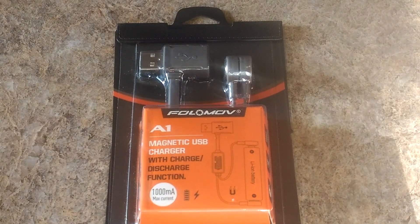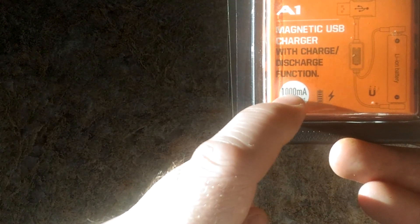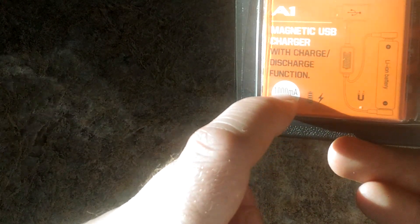Here's a new lithium-ion battery charger I got. It's going to be rated for 1 amp, or 1000 milliamps.